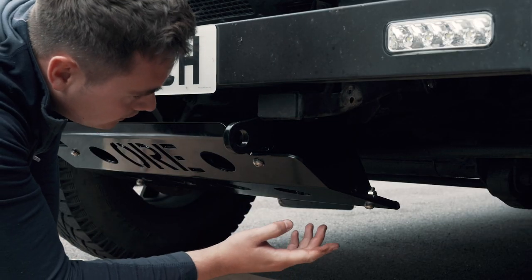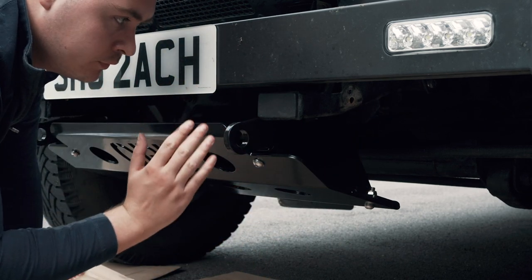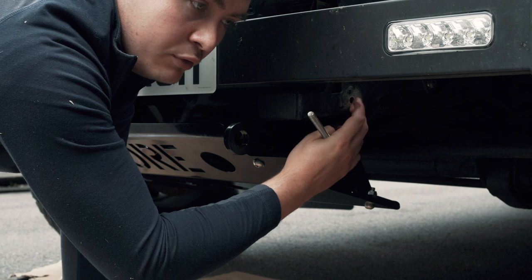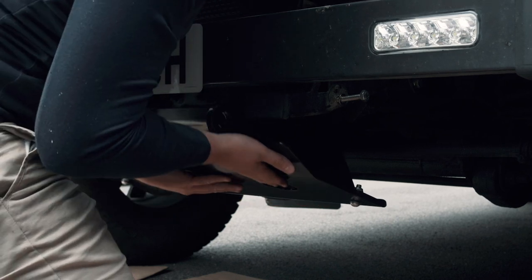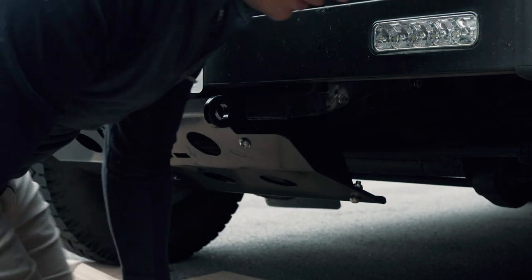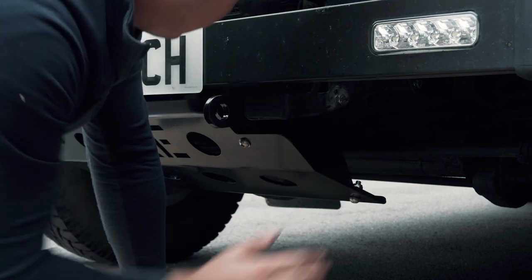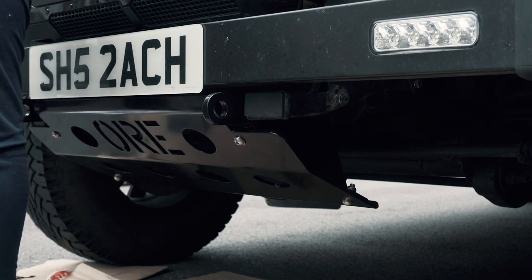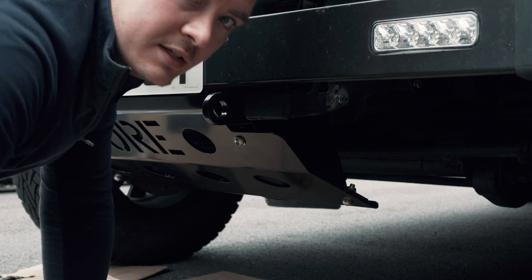Now we've fitted the steering guard to the chassis at the back. We're going to pull the steering guard up forwards so it's at the correct angle and then put the bolts through the guard into the mounting point where the original tow hooks were. The guard's pulled up into position and the bolts have gone through the chassis and into the guard. We'll do the same on the other side, then go around and tighten everything up so we've got the right angle and everything is nice and tight.